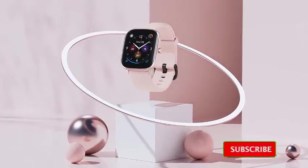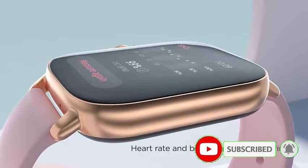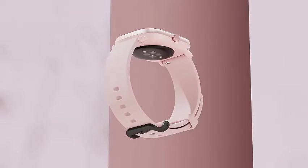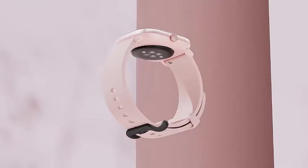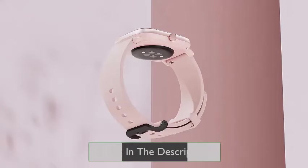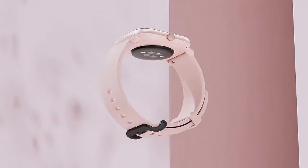The watch features precision 24-hour heart rate monitoring, covering heart rate zones to keep you aware of your exercise effect and providing warnings when your resting heart rate is abnormally elevated. SpO2 is a major indicator of human health, which is why the fully upgraded watch includes an SpO2 measurement function.